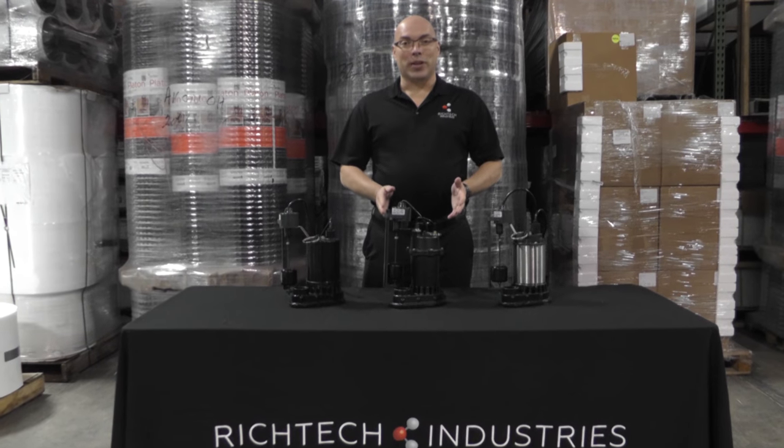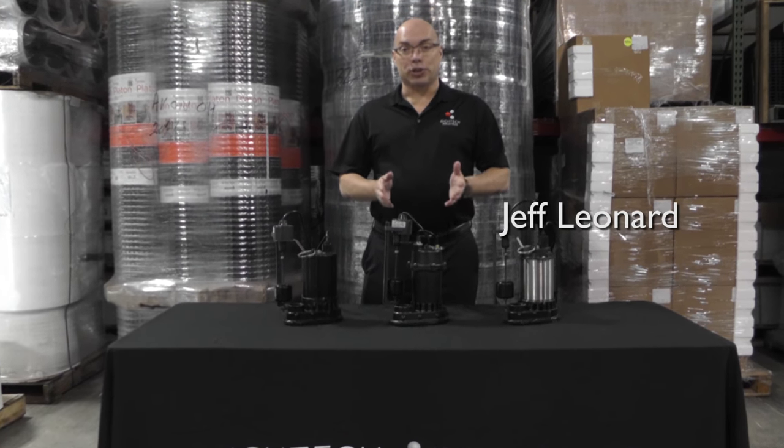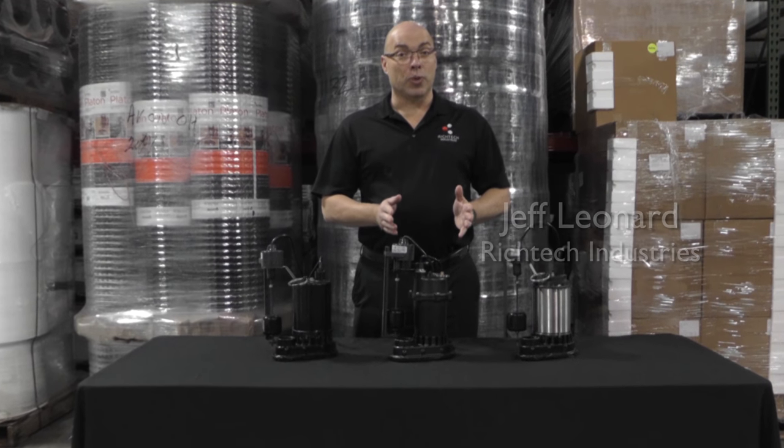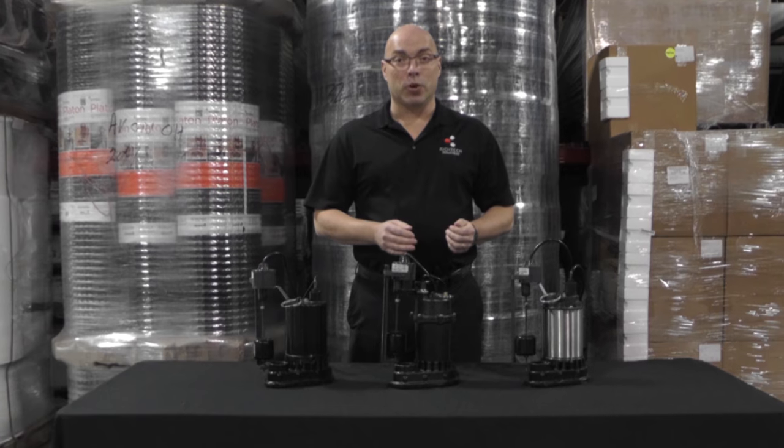We get a lot of calls from contractors and homeowners that are worried about short cycling their sump pump, so this short video is to explain to you why short cycling your sump pump isn't something you need to be worried about.